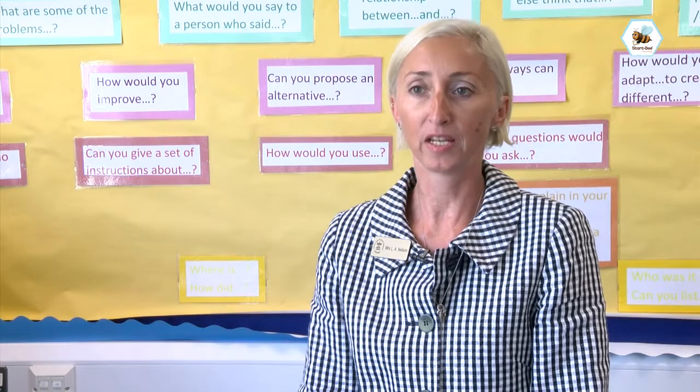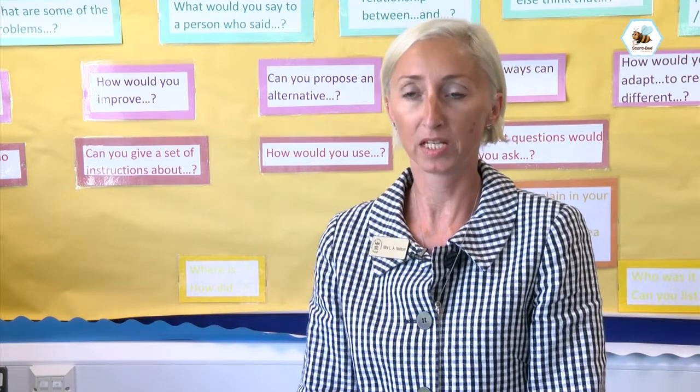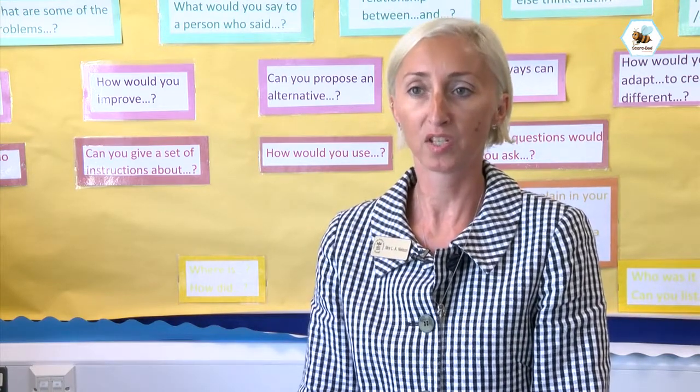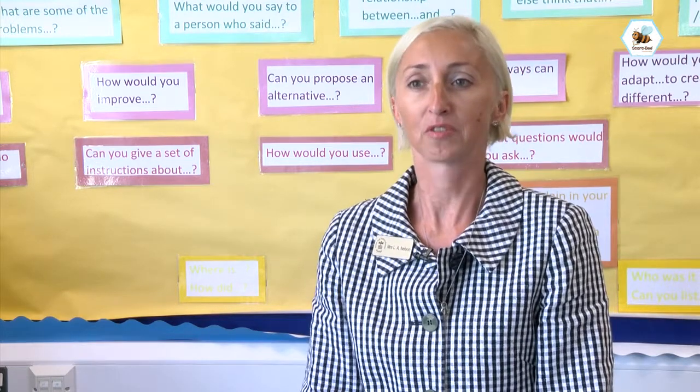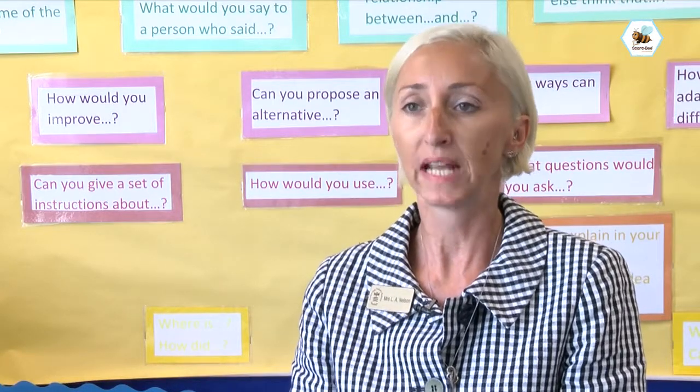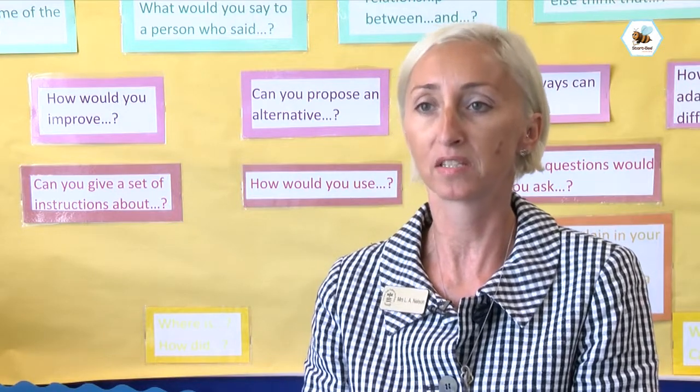Today we have used a match fit assessment with our early years children who started using StartB back in September and we've seen the most amazing results. Before we started using the StartB handwriting programme we didn't really have a strategy. We had a policy for the implementation of handwriting lessons across the course of the year but nothing quite so structured as we have in place now with StartB.